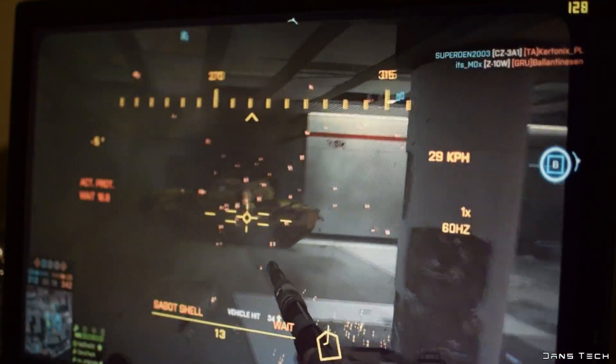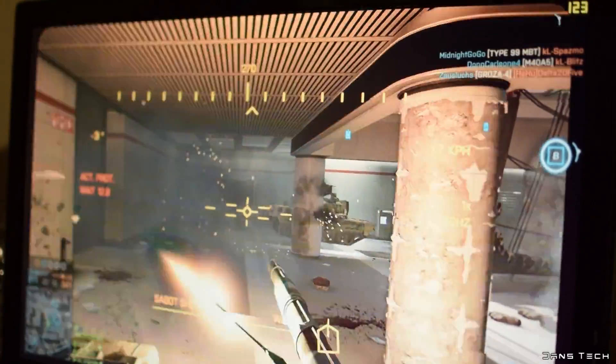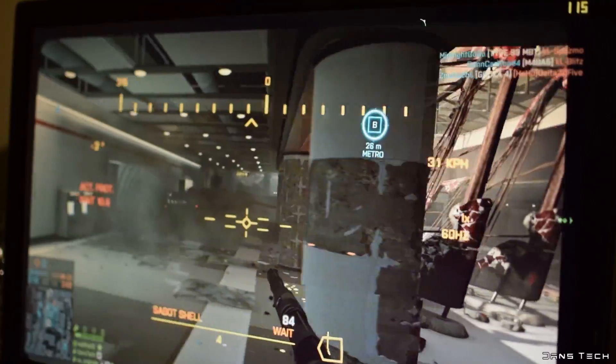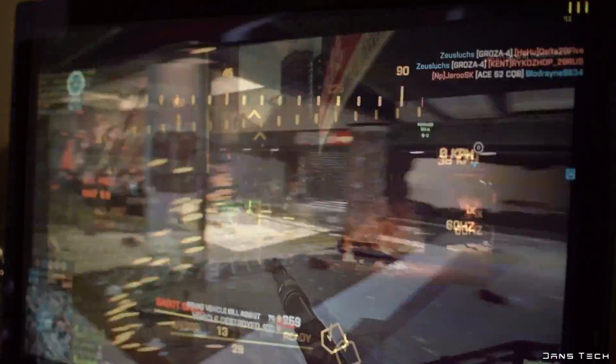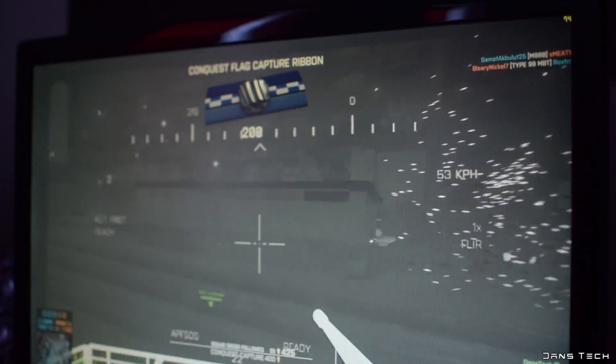Very respectable for a card of this price and I was personally quite impressed. Switching the graphic settings to Ultra, of course we see a decrease in frames, however still a very high number at 115 FPS average — again, passing my expectations for sure. As for 4K at high settings, the card does relatively well, pushing 70 FPS on average. I was very surprised that this could push more than 60 FPS on Battlefield 4.